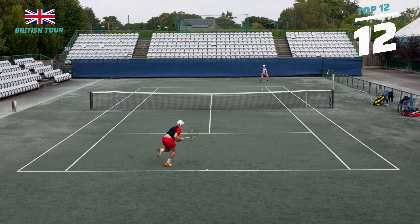Hello everyone and welcome back to another Tennis Brothers video. In this video, me, Felix, played a British Tour event here in the UK. And this is the top 12 points from my match.